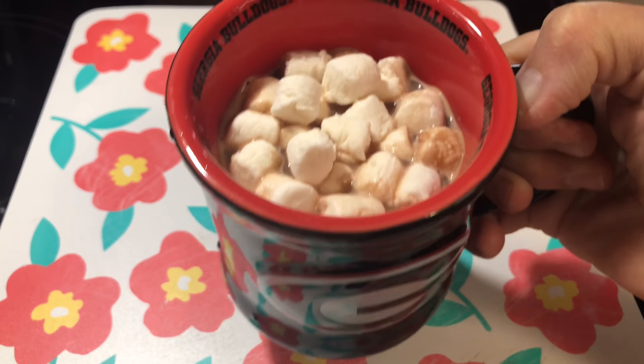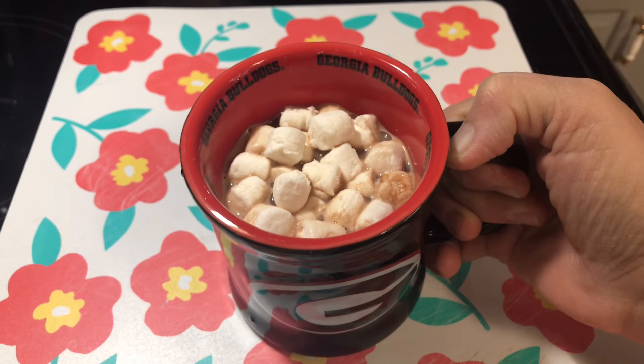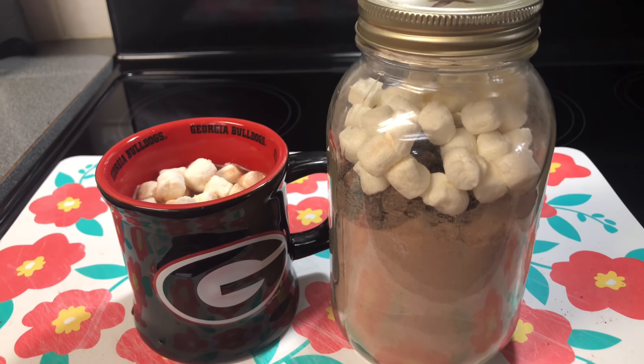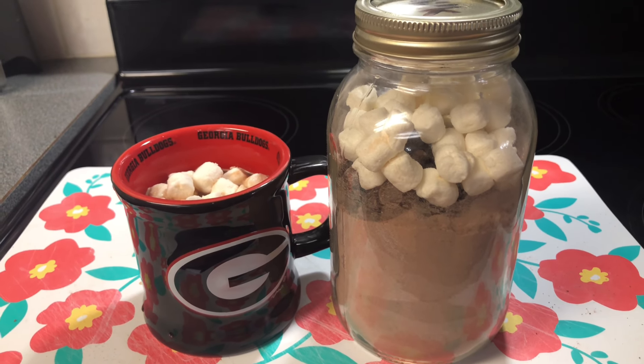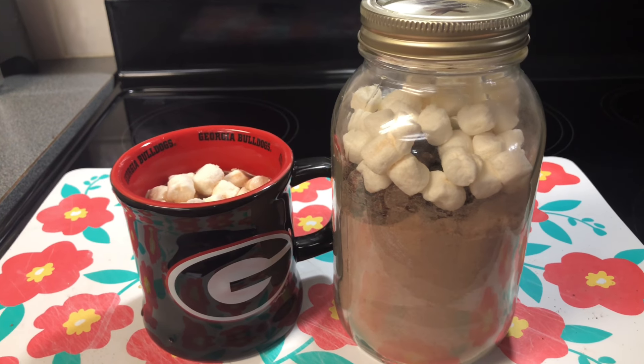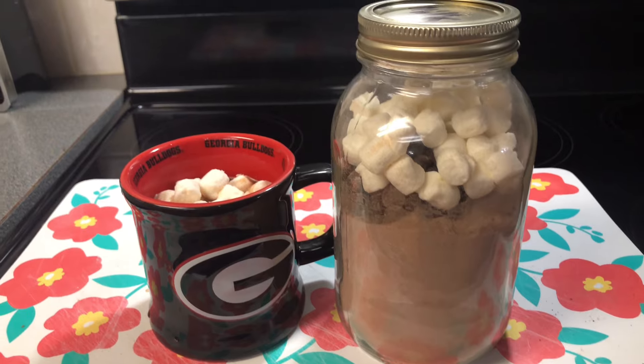Okay y'all, that's your perfect cup of homemade hot chocolate! I hope you liked our video on how to make homemade hot chocolate. If you did, don't forget to give us a thumbs up, like, share, and subscribe. Thanks for watching!